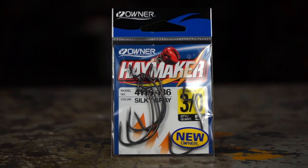Based on these results, the winner goes to the Owner Haymaker. If you're already using any of these hooks and you like them, I would stick with what works for you — this is just my way of collecting some data. Thanks for tuning in to this episode of Does It Matter. If there's any fishing equipment you want to see me test, leave it in the comments below. Thanks for watching.